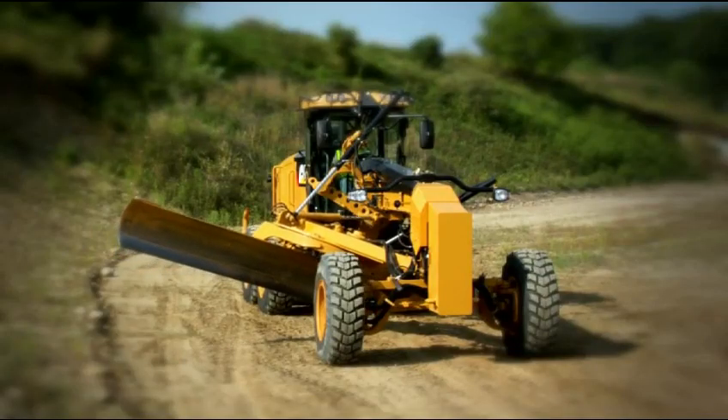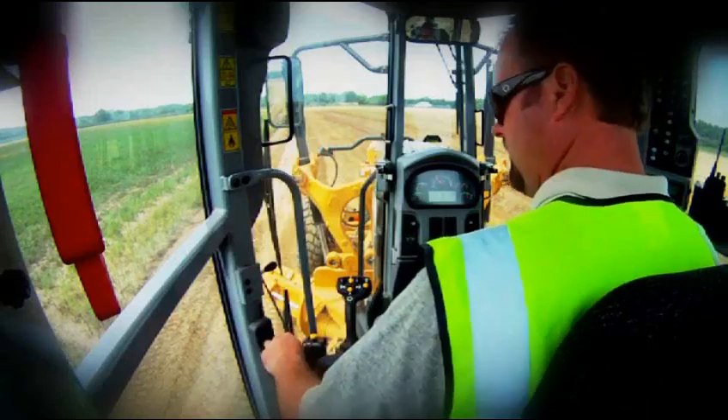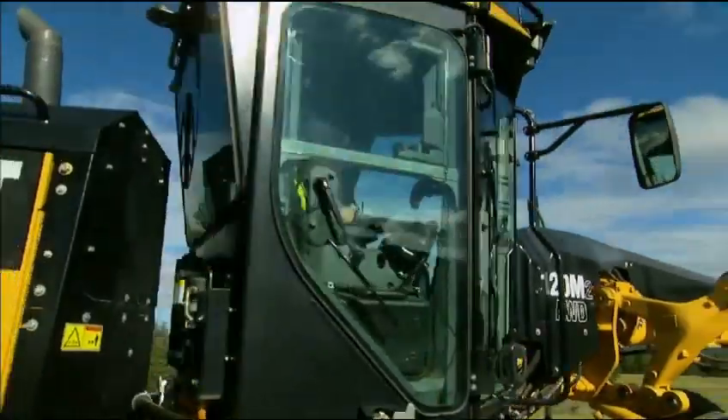The first couple hours I just drove it around a little bit, and it was pretty comfortable getting in there — super easy to learn. The basic controls, picking up the blade, that's all really easy to learn. It's right at your fingertips.